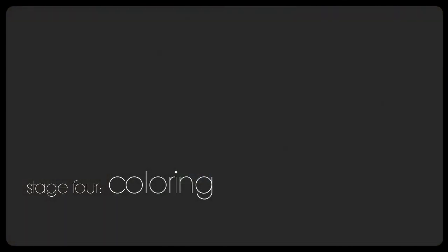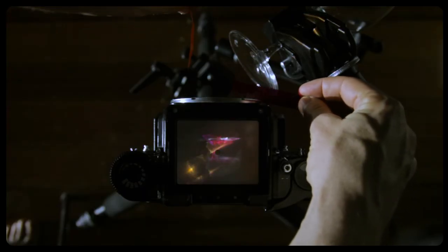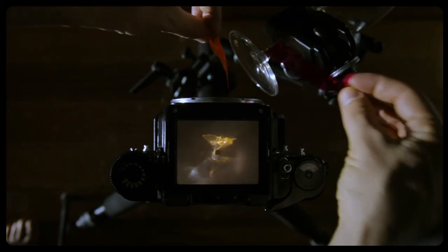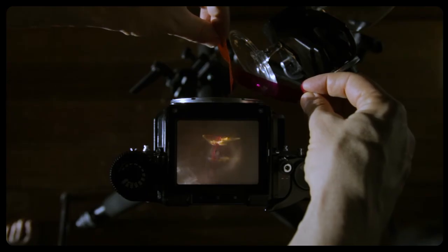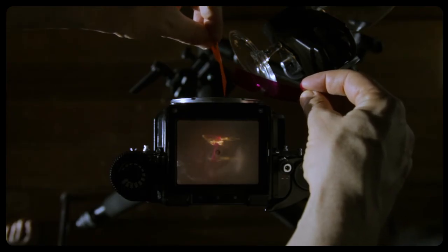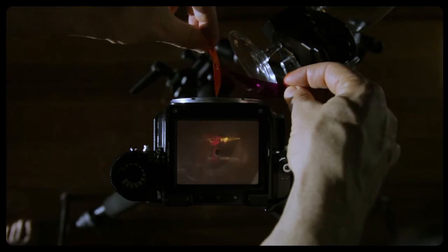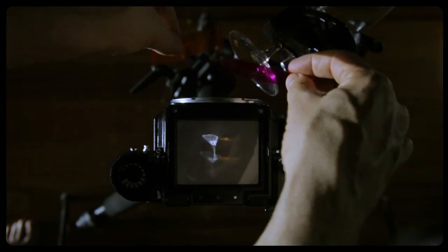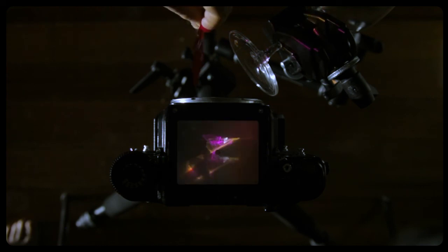Next up is colouring. There are various ways you can colour your refractographs — if you're making your own refractive objects you can include colouring when you make them, or alternatively you can colour during the exposure. This is the technique I use and it's a form of light painting. I use various coloured gels in the path of the light to get the colouring in my refractographs. Using a long exposure you can blend different colours together to get new colouring at different positions, as can be seen in my demonstration here.